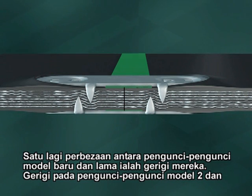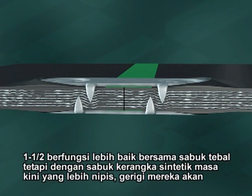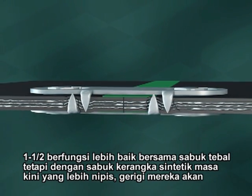The number two and one and a half style teeth work well on thicker belts. But on today's thinner synthetic carcass belts, the teeth can come in contact with the opposing plate, preventing proper compression.